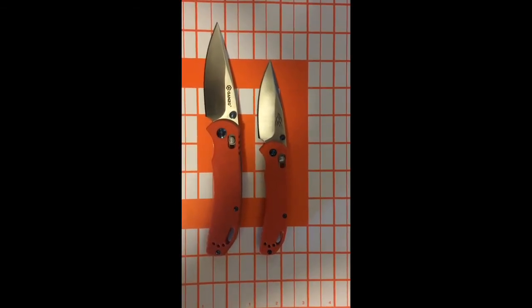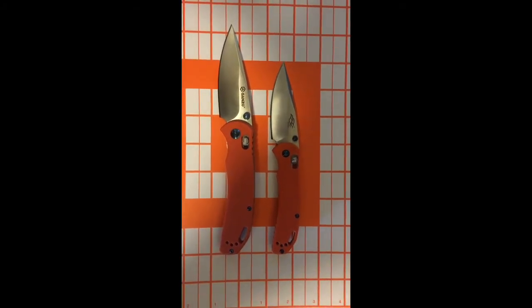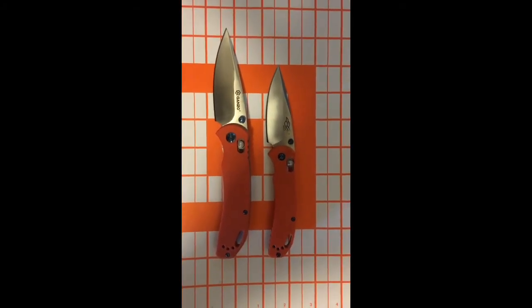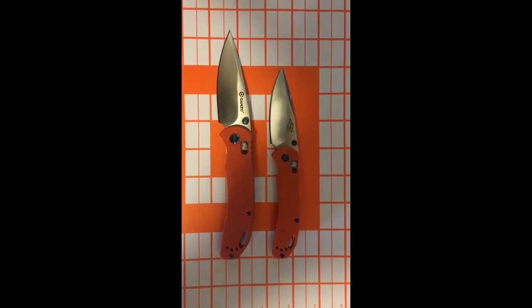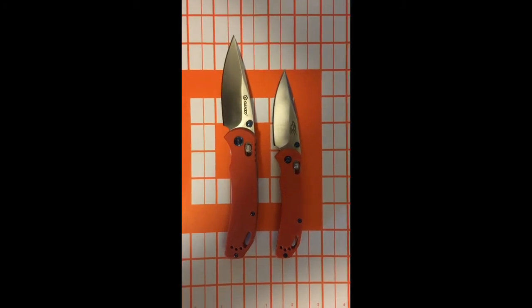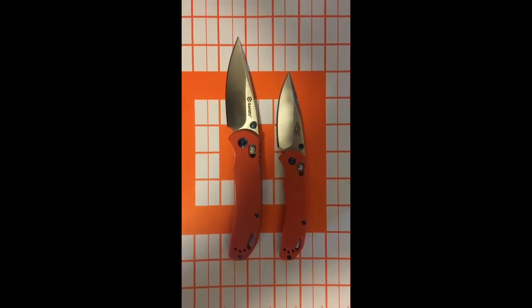I don't think I would carry the smaller one honestly. I picked up a few of them and I'm going to keep them for my kids and in case I have any scouts that need a gift or something like that. But they both utilize the Gonzo version of the axis lock, and they're pretty solid lockup.